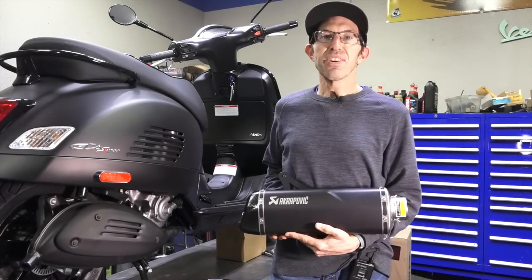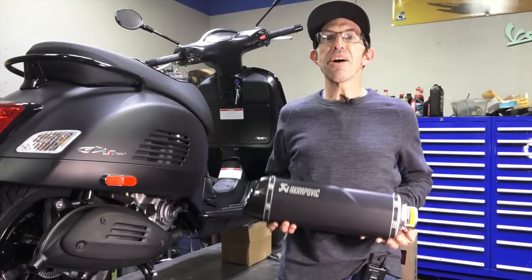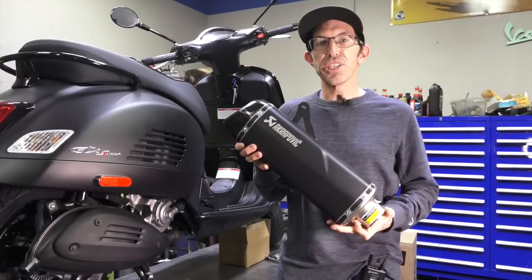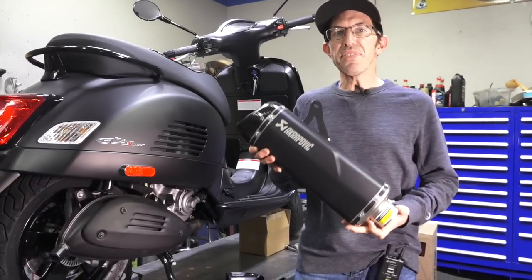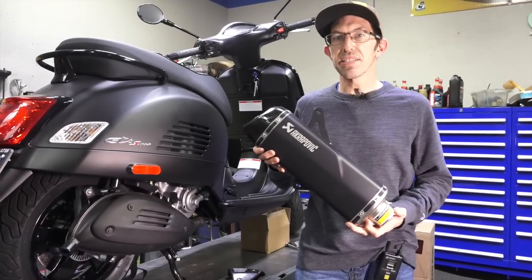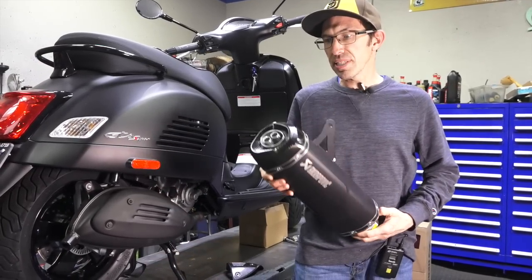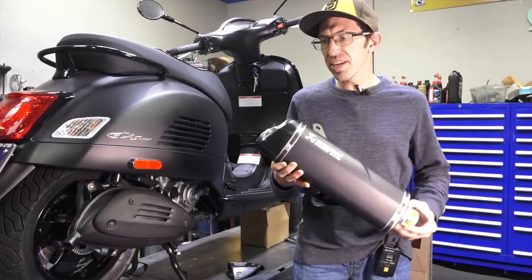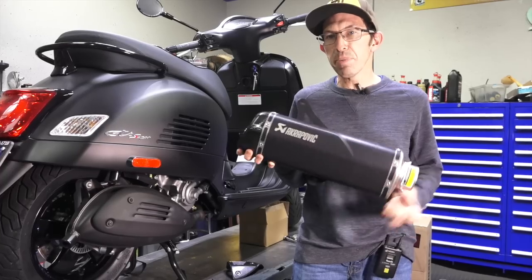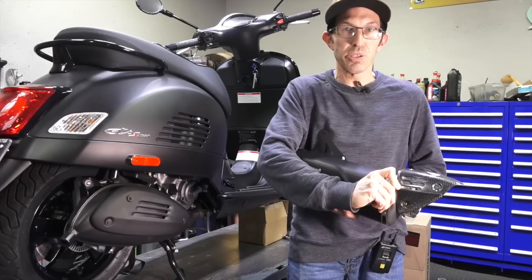Hey everybody, this is Robot here from Vespa Motorsport and ScooterWest.com. Today I'm going to show you how to install the latest Akrapovic performance pipe on the GTS 300 HPE. This pipe fits pretty much the GTS 250 starting in 2006 all the way up to the latest HPE-equipped GTS 300 Super. They made some styling changes — you can see my prior video on the changes and the two different variations they make of this pipe, along with the carbon fiber header guard that we'll also install.